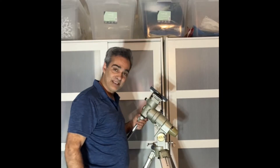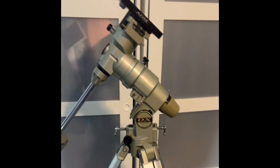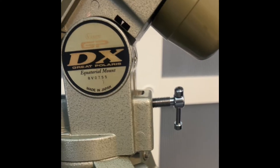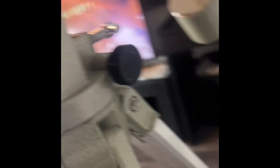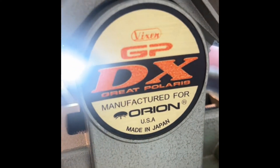Okay guys, I found another one. As you can see — let me get you guys closer — I found a Vixen Great Polaris, made in Japan. I believe it was made for the Orion line. So this is the Orion version of the Great Polaris by Vixen.